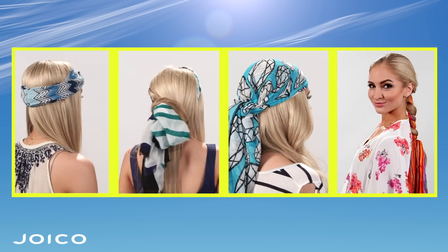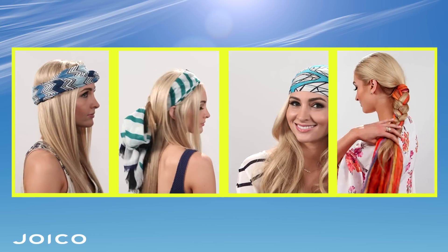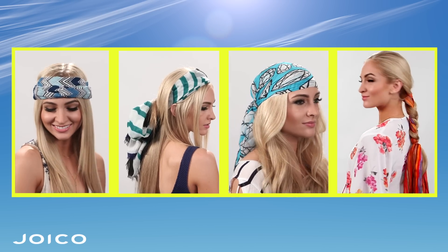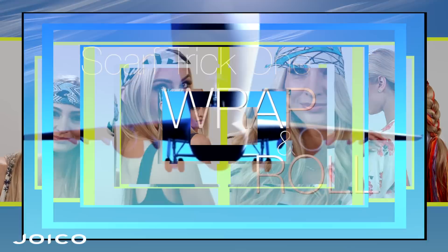Hi, I'm Eric Mays. I'm a Joico guest artist and today I'm here with Sophie Alkus. Hi Sophie. And we're going to show you four easy ways to incorporate scarves into your summer wardrobe. The four looks we're going to show are one for travel, one for barbecue, one for the beach, and one for a pool party. So let's get started.